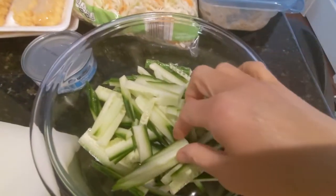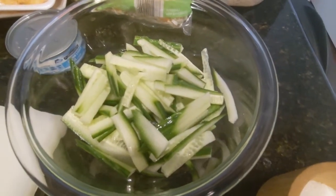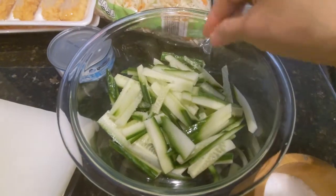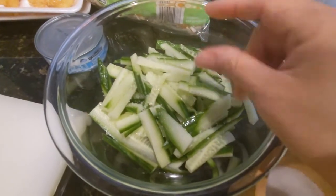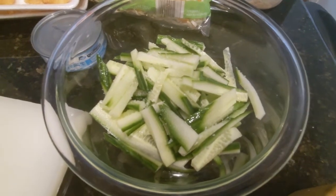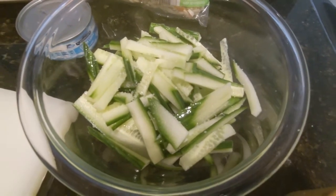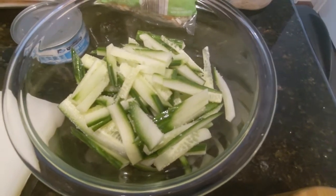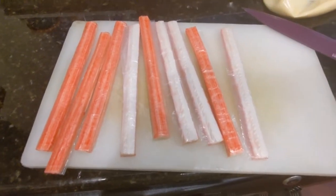Here's the cucumber cut into little sticks. To draw out the water, I'm going to sprinkle a pinch of salt over it and let it sit while I prepare everything else, so the salt can draw the water out. Right before I'm ready to use it, I'll use a paper towel to squeeze out the excess water the salt has drawn out. I'll put this aside near the rice cooker.